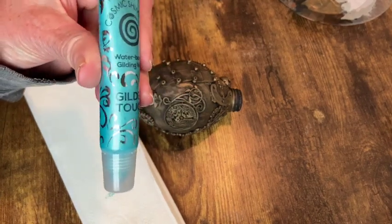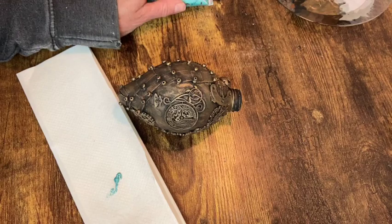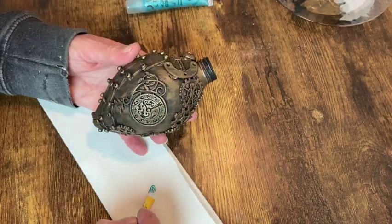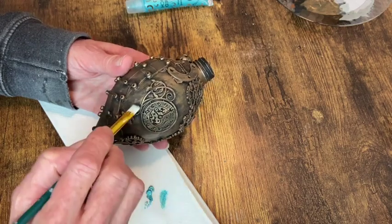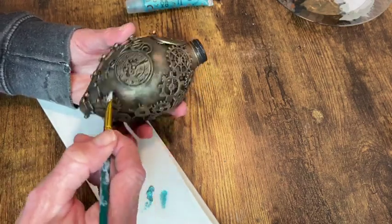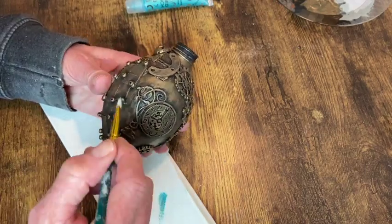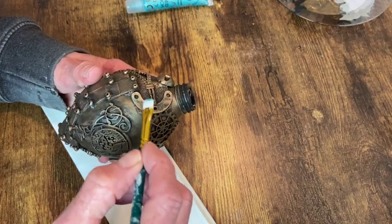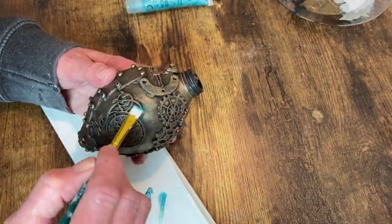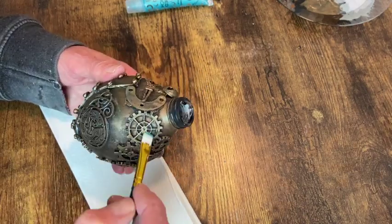Next up I'm adding some gilding wax in the color Misty Teal. I wanted to add a weathered metal patina — this is a really popular color for that look. So I wanted to add that onto here, and again just with a little bit on my brush, I'm going around the edges and getting into some of the crevices of all the little embellishments.